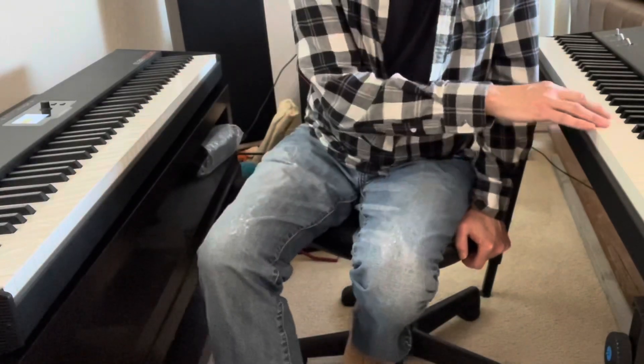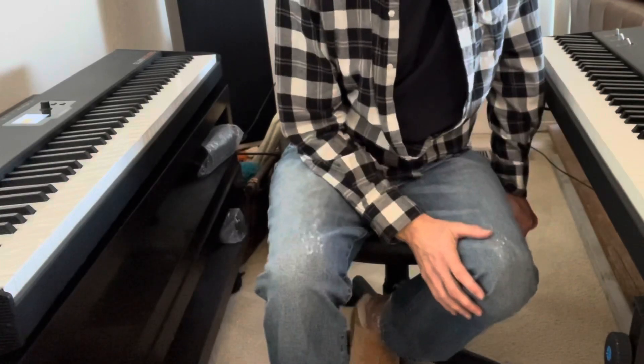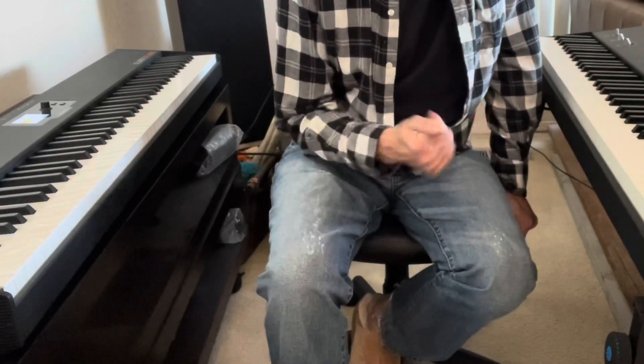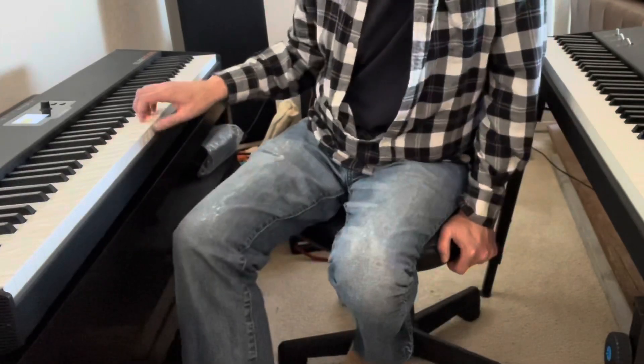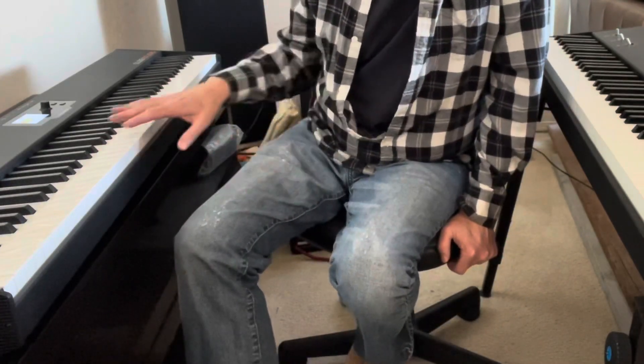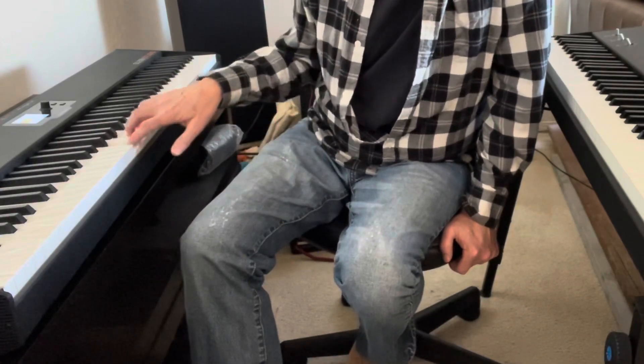I really like the SL88 Studio, and I like the SL88 Grand more for the piano feel and playing piano. It's a little less fatiguing on the hands to play on the Grand than the SL88 Studio, but it may break in and soften up a little.